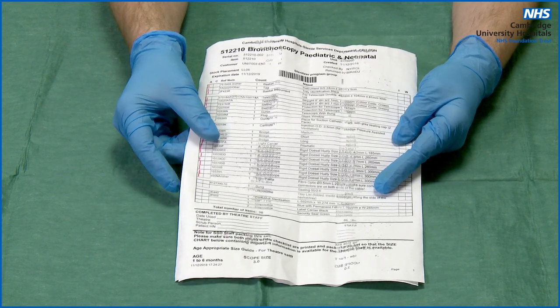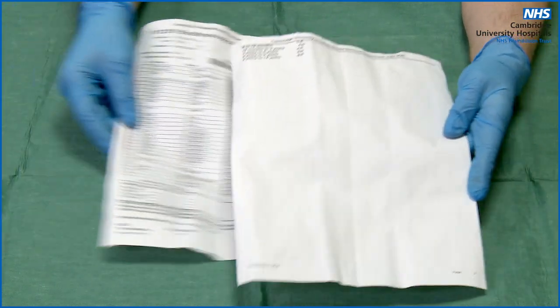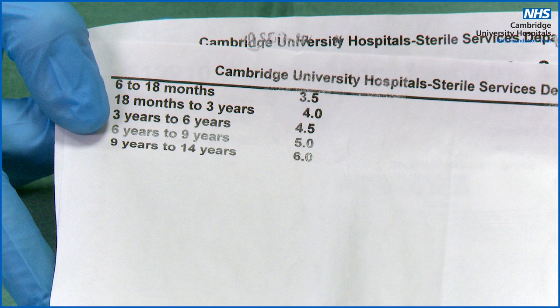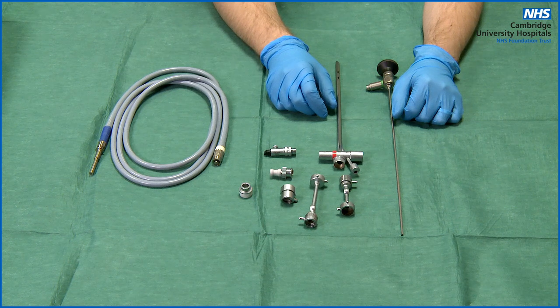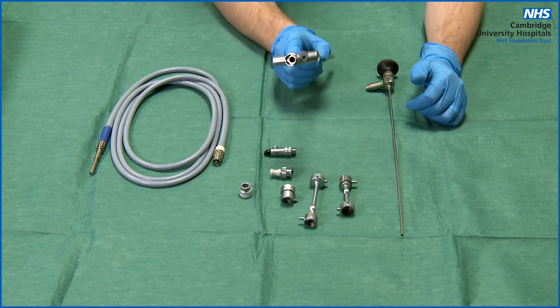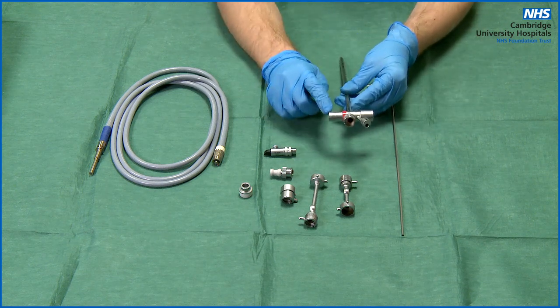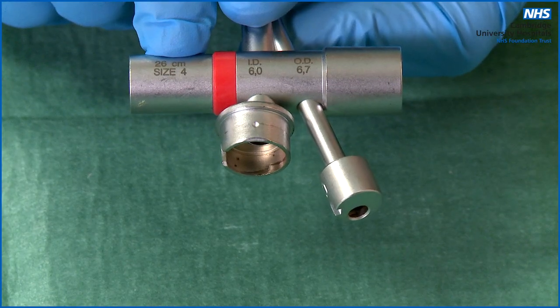At CUH, written at the bottom of the instrument checklist that comes with every set, you will find a chart showing which bronchoscope you will need for your patient based on their age. The chart goes from 0 to 14 years old. With foreign body aspiration, the child is often aged between 2 to 3 years old, so in this video I will be demonstrating how to set up a size 4 bronchoscope.